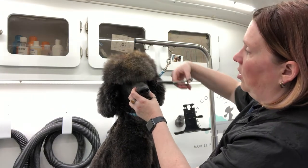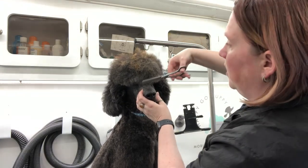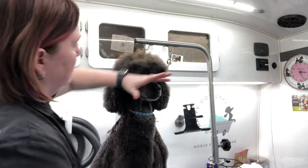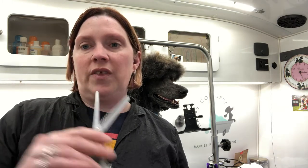Depending on how long you want the bangs, trim straight across in front, then keep going around to soften that line on both sides. Eventually you'll be able to see the eyes, but the most important thing is getting that hair in the eye corners — if you can get that out, they're going to be able to see. The rest of it, if you're not comfortable, you can ponytail it up or trim as little or as much as you want. If you have any other questions or want the information to my grooming supply person, feel free to text me. I hope this helps!